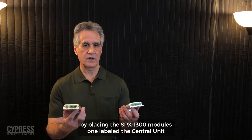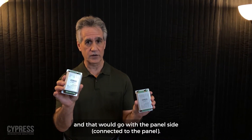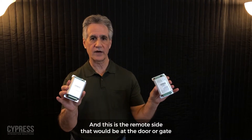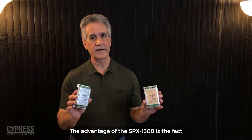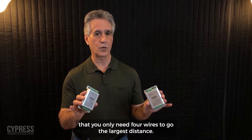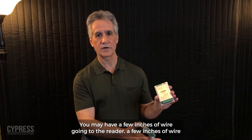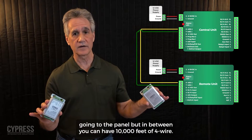By placing the SPX1300 modules — one labeled the central unit, which goes on the panel side connected to the panel, and the other is the remote side that sits at the door or gate connected to the reader — the advantage is that you only need four wires to go the largest distance. You may have a few inches of wire going to the reader and a few inches going to the panel, but in between you can have 10,000 feet of four-wire cable.